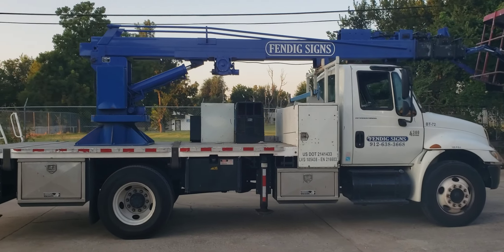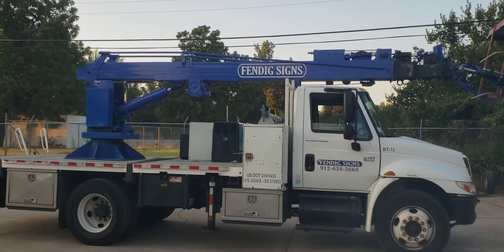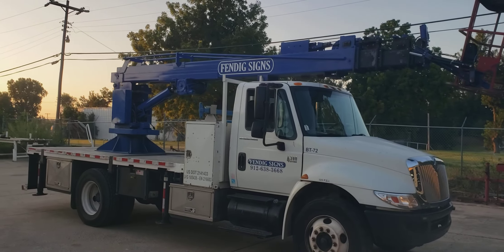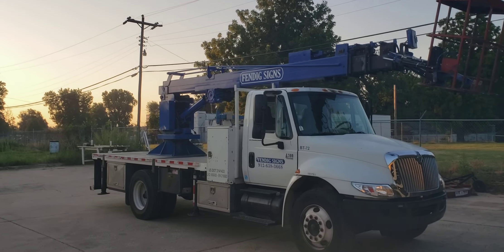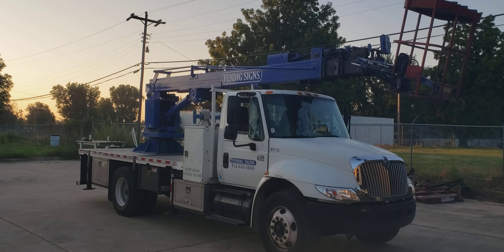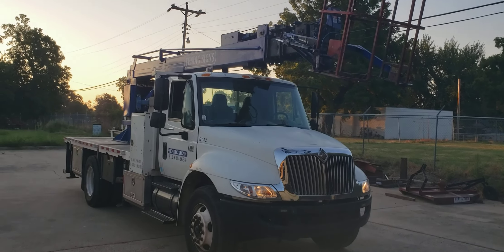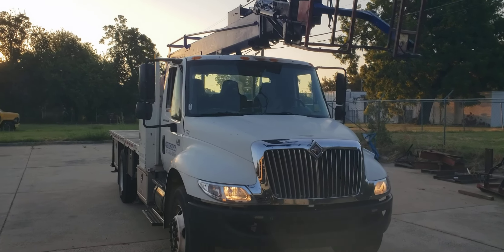We'll move it over to the new cab chassis, get it all set up, and then it will go back to the client. The average Wilkie piece of equipment wears out somewhere in the neighborhood of four to five cabin chassis before the equipment is worn out. This truck currently has about 358,000 miles on it, so it's time for a change.